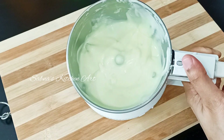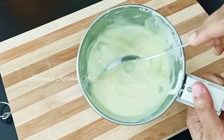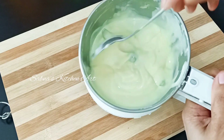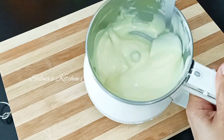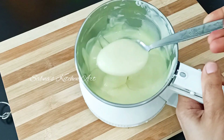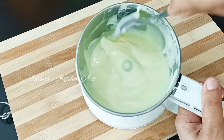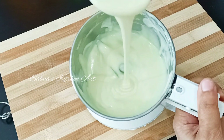Now I'm going to add 5 tablespoons and we'll get a very smooth consistency and texture. I will add a half tablespoon and put a little extra into the chocolate.